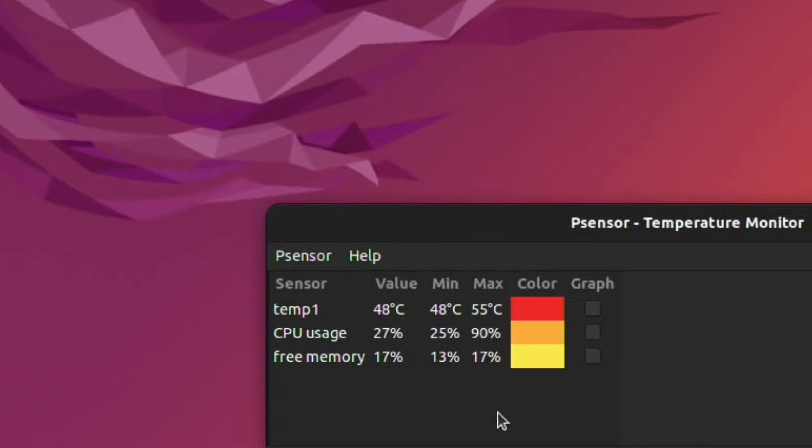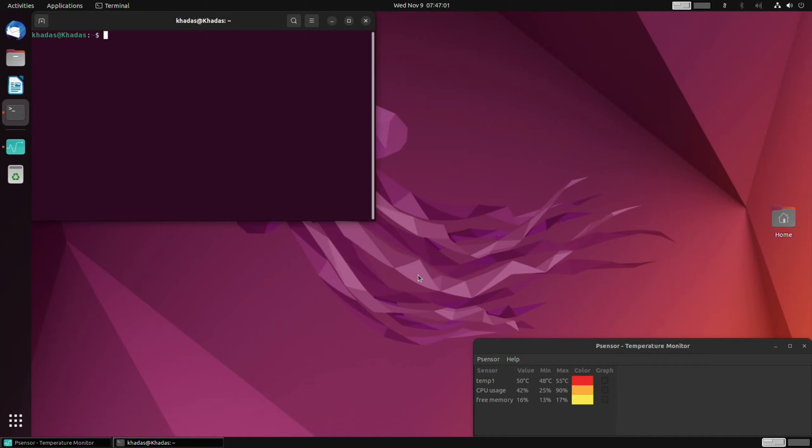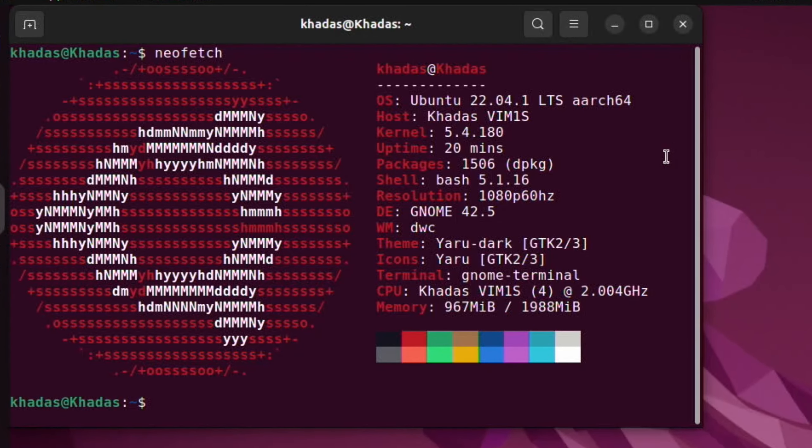I wanted to test it without the heatsink first, since it doesn't come with one as standard. I've already run sudo apt update and upgrade so it's all up to date, and I've installed Neofetch to show what it's running — Ubuntu 22.04.1 desktop.